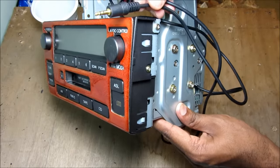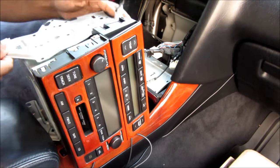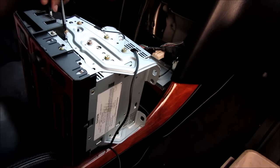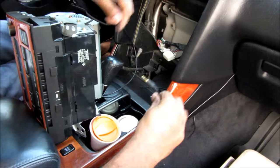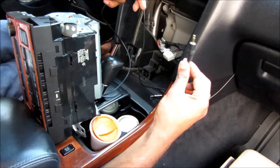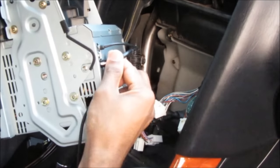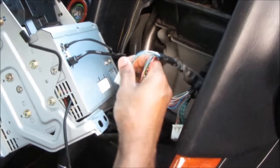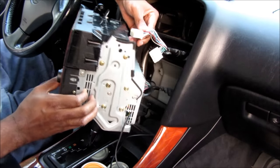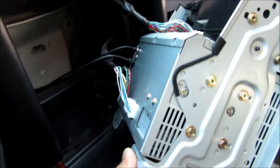I'm going to go ahead and install this into the car now. I'm just going to replace the HVAC unit onto the bracket and then install this bracket on the other side, and then replace the four screws. And then replace four more screws holding the climate control to the bracket. Now before I install this radio into the dash, I just ran the aux wire around the side so that I can access it with my phone. Next I'm going to reconnect the antenna wires to the radio, then connect the two radio wires, and finally connect the two climate control wires to the back of the climate control. Here are all the connections made to the radio at the back.